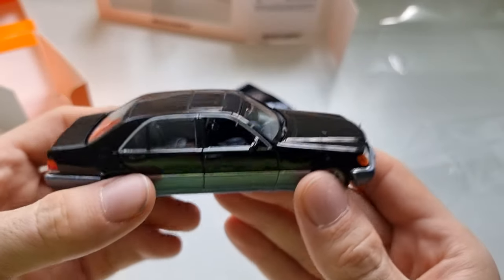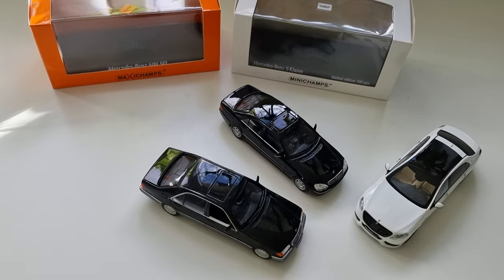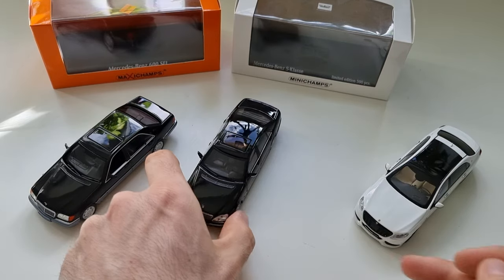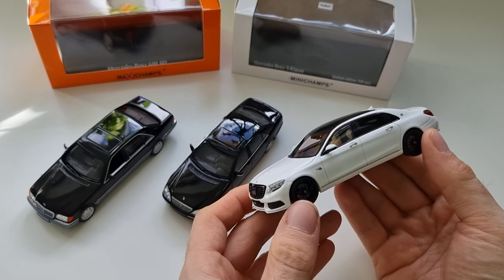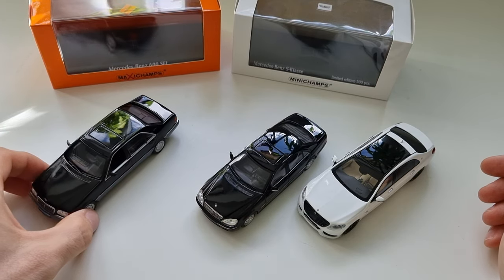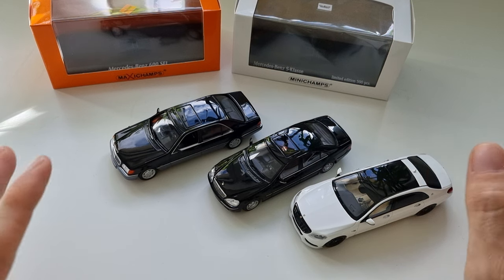Now let me bring out my other Mercedes models and compare them next to each other. I have the W140, the W220, and also the W222. I don't have the W223 in 1:43 scale yet, but maybe later I will collect them all. They are so lovely, really really nice.